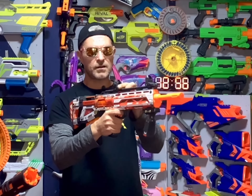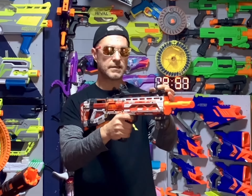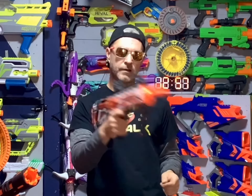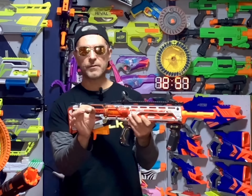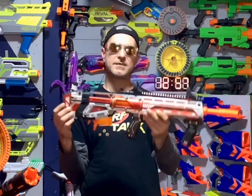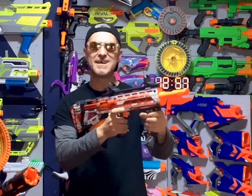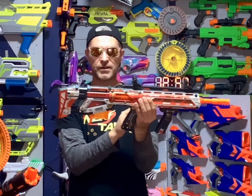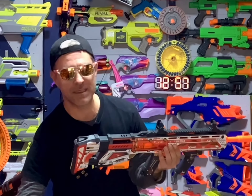These two sights here are adjustable, and the nice thing is they are fixed on there, so you don't have to worry about them falling off when you're running around. One very cool thing about this blaster is that it's a bull pump blaster — that is so cool. What that means is the mag is behind the trigger on the blaster, pretty much.